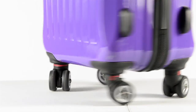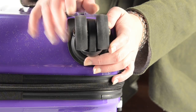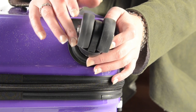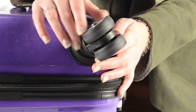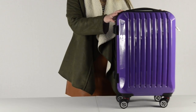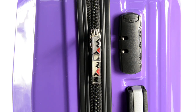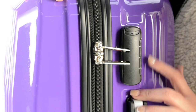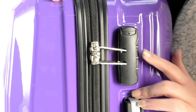The case offers four multi-directional spinner wheels. Each wheel consists of two wheels that have the ability to move independently, allowing it to glide with ease so that you can navigate through crowds hassle-free. It also features a secure 3-digit combination lock on the side for your protection.